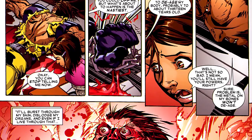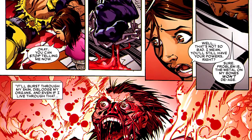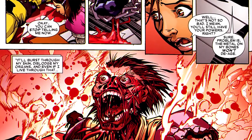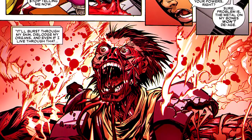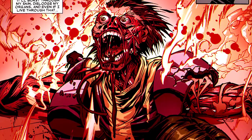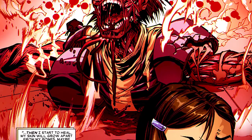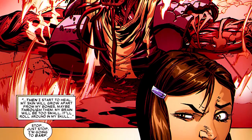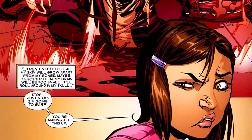Wolverine saves what amounts to the nastiest way to die for last. He tells Hope that Nanny is going to de-age him — reduce him back down to a child. But his adamantium skeleton is completely indestructible, so the adamantium will stay while his physical bones, skin, and everything else starts shrinking down in size. The adamantium would just explode out of his body. And even if he were to somehow heal from that entire experience, his body would heal around the adamantium skeleton — it would be really, really bad.